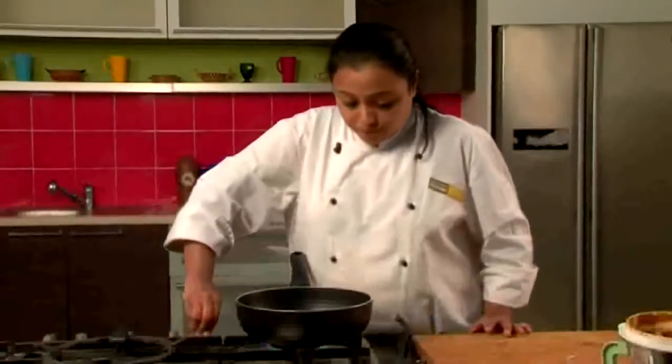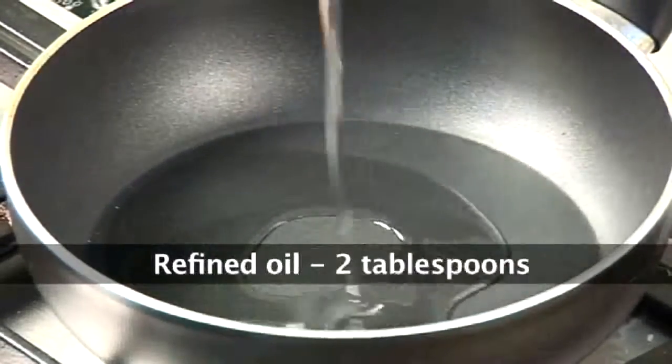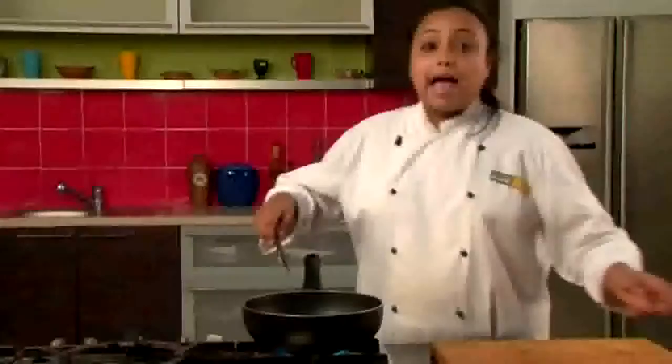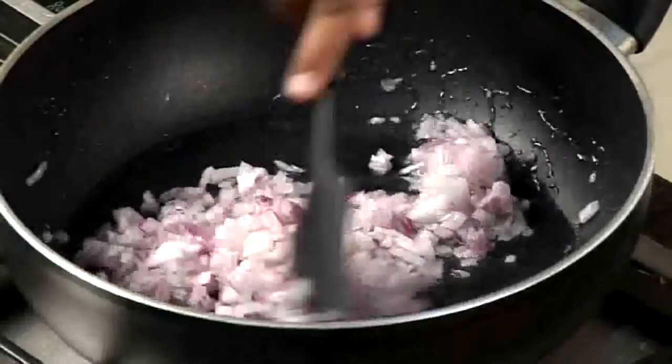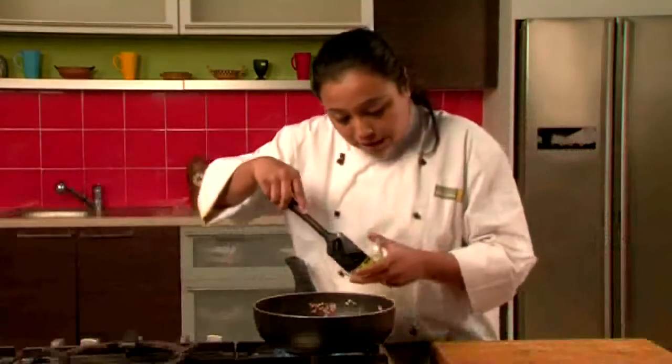To make the gravy, we'll heat a non-stick pan, we'll add some oil to it and we'll wait till the oil is hot. Once the oil is hot, we'll add the chopped onions and we'll saute the onions till they are golden brown in colour. Now the onions are golden brown, we'll add some green chillies.